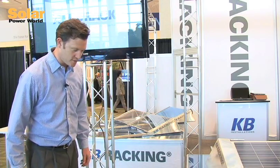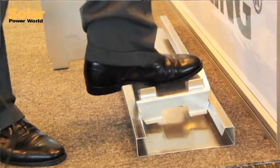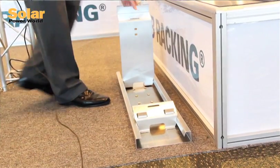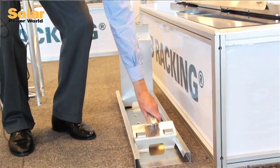Our aero rack system is very easy to install, very few parts. A clicking system enables easy installation with a simple click of a foot. You got the base mount here, the rear leg, the panel goes across, and the special clamp simply clicks in.